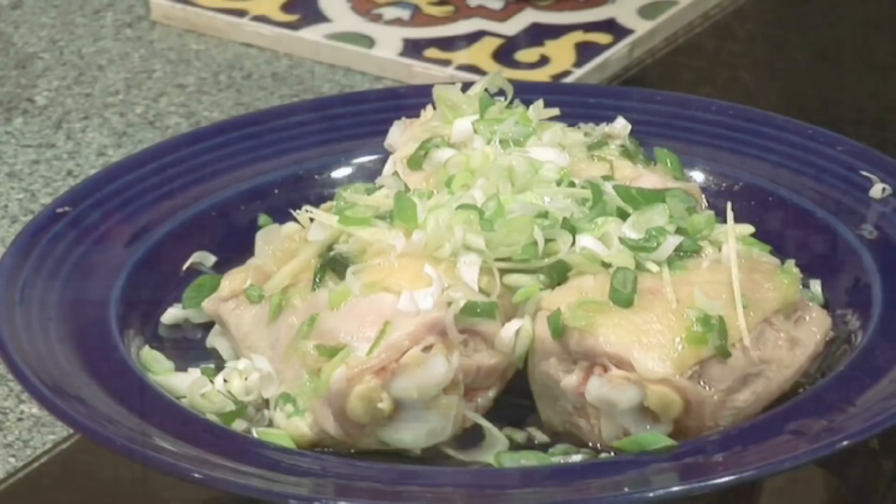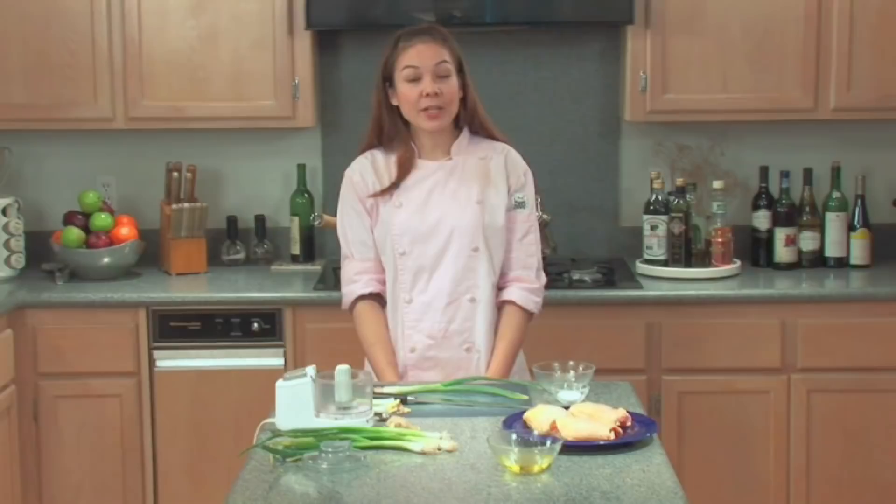How to make chicken with ginger and spring onions. Hi, my name is Chef Jessica, and today we'll be making spring onion ginger chicken. It's also known by its Chinese name. Spring onion ginger chicken is a dish that's easily made and can be served hot or cold.